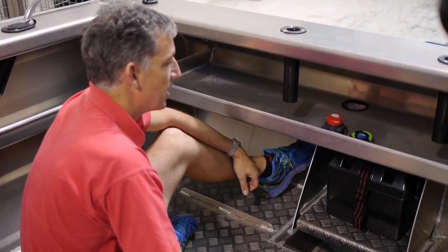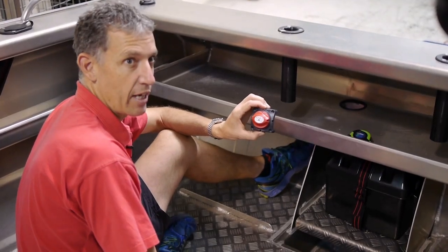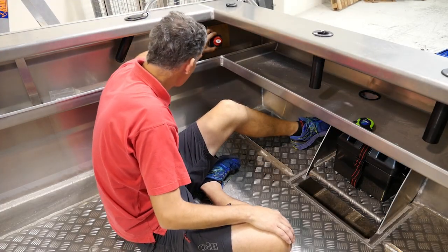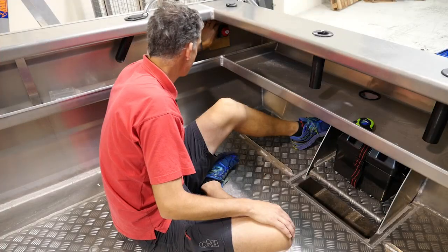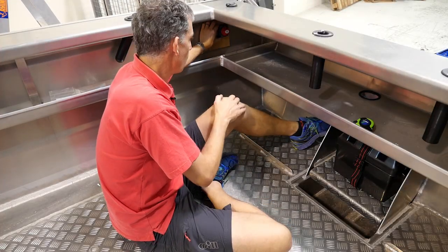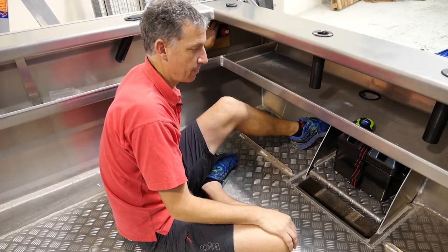With the battery in location, we need to work out where to put our battery isolation switch. It's got to be in a dry place, out of the way. We've got a piece of marine ply fitted here so we're not drilling through the aluminium, and we'll locate the switch up there. Once it's in, we need to measure our cables — we need three cable measurements.